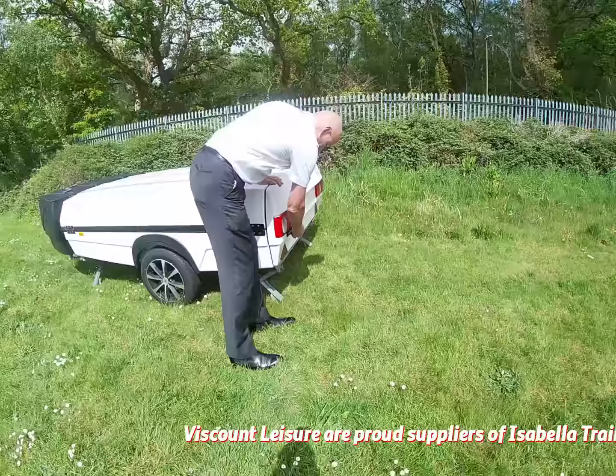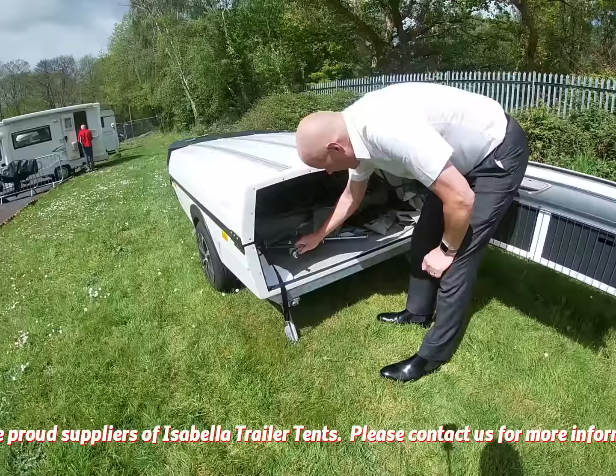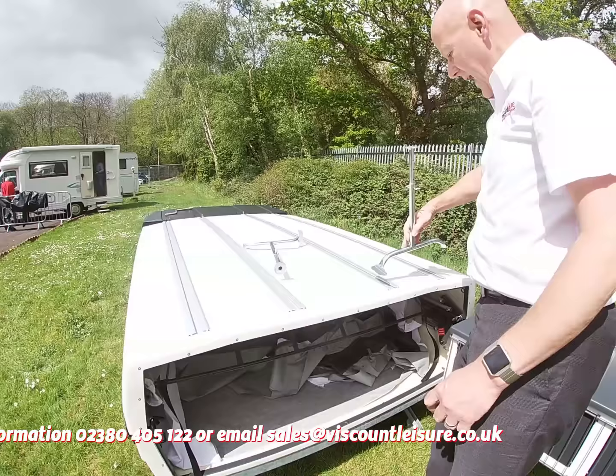Undo the rear tailgate and inside you'll find in a box these legs that we'll need putting together. If you can imagine this is the lid that's going to unfold, so the legs need to go on the outer two runners.